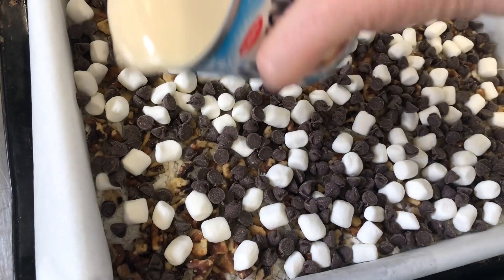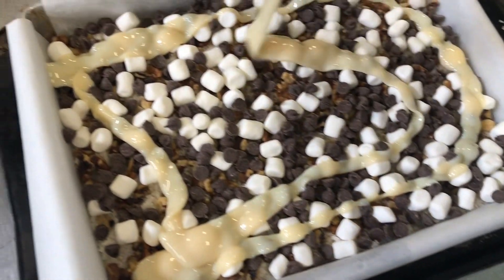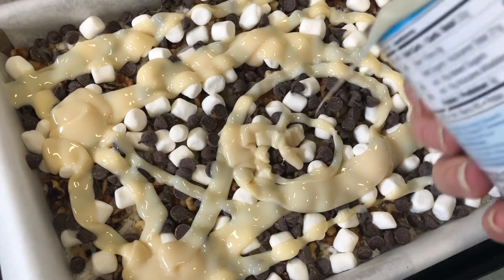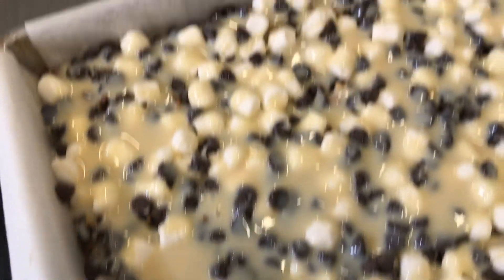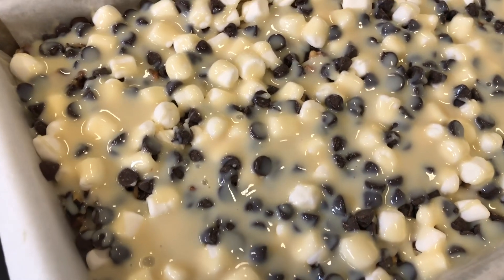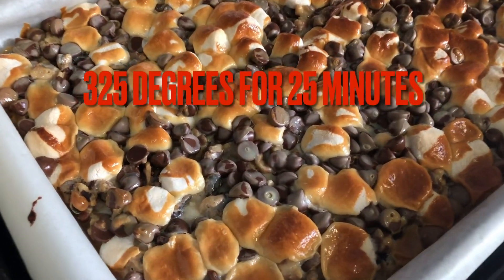Now our condensed milk — you're just gonna drizzle it all over. I can see right off the bat the condensed milk is so much thicker than the cream of coconut, so this will probably make all the difference and be the reason why this sets up properly. I'll let this sit for 10 minutes so it can spread around, and then put it into our 325 degree oven for 25 to 30 minutes.